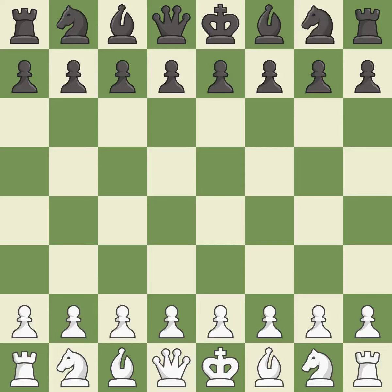Semi-Slav defense, main line, Stoltz variation, 6.Bd6. Smooth — one player took the advantage and never let go. White really outplayed black in that one. Both players had an amazing opening. White was a cut above black in the middle game, and outmaneuvered black in the endgame.